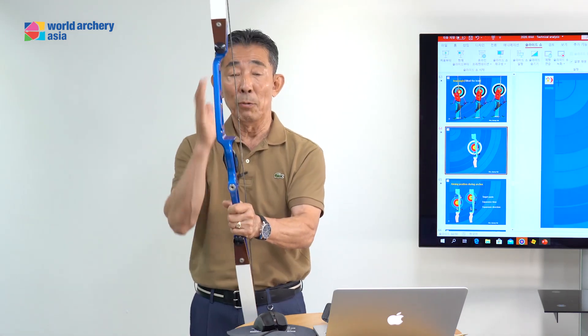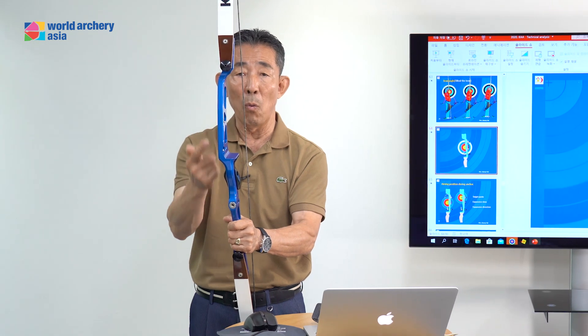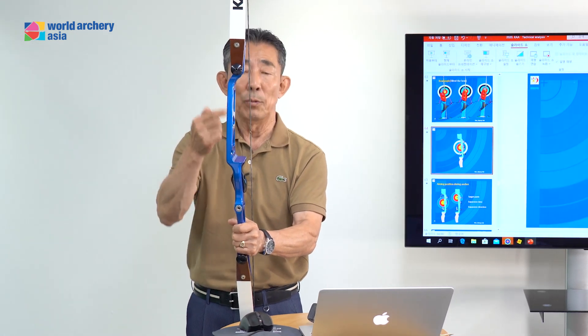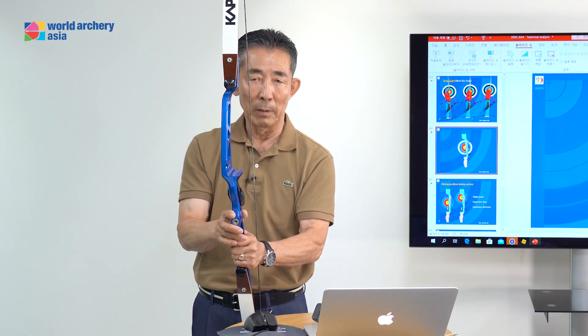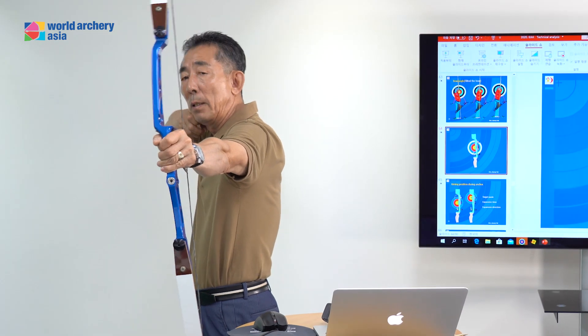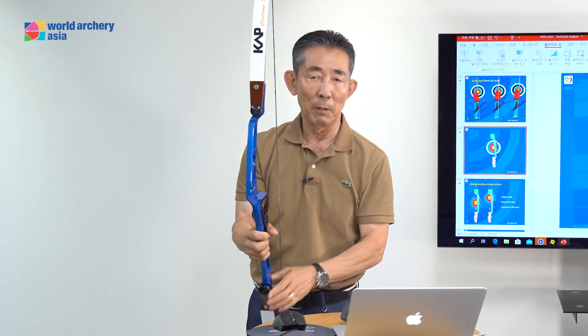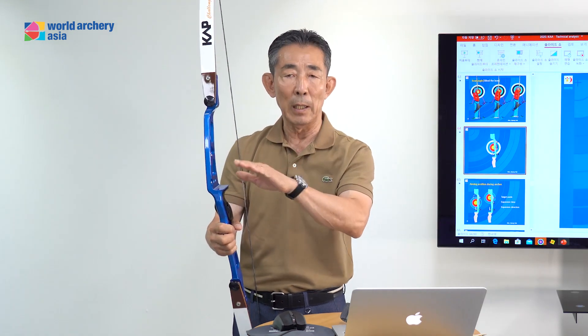If you want to change the tilt bow, you need to try without the clicker first. If you change the tilt bow — this way, this way — the draw length is different. First, without the clicker, change the tilt bow. Then decide again the clicker position and arrow length. It is more easy to change this way.